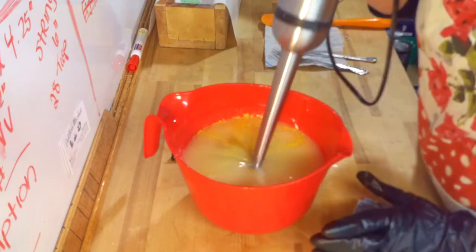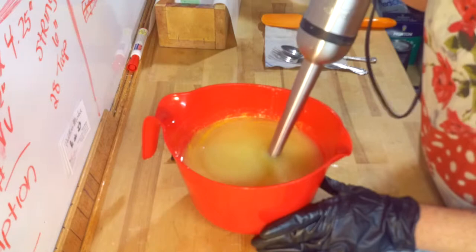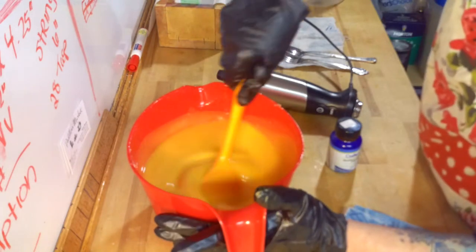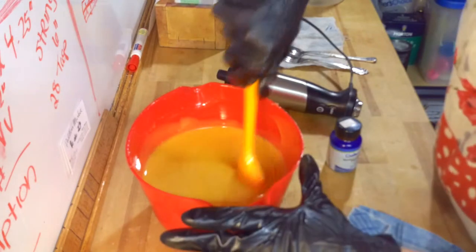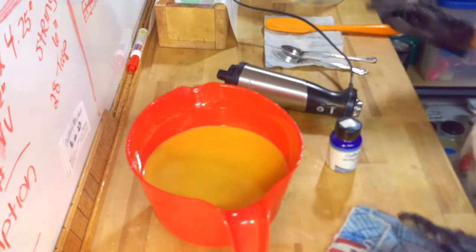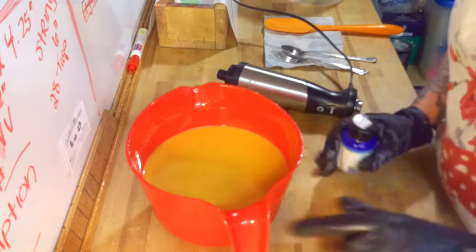I am going to go ahead and give this a couple quick bursts with the stick blender. We have this right on the edge of trace. It's nicely emulsified and the yellow is just delicious. It will get lighter yellow as it saponifies — that is just how this particular colorant from Micas and More works. It is their Magic Yellow.